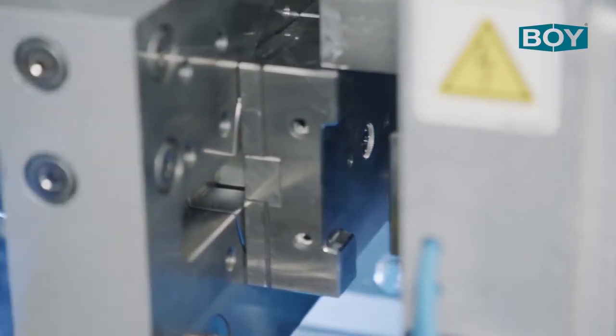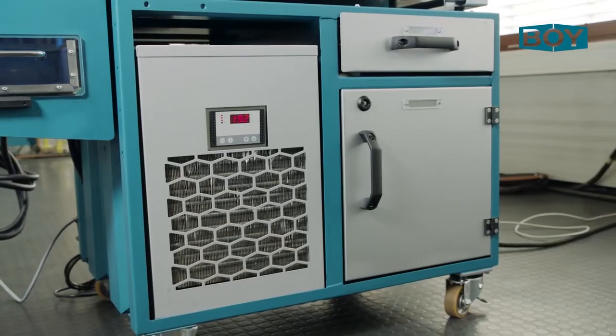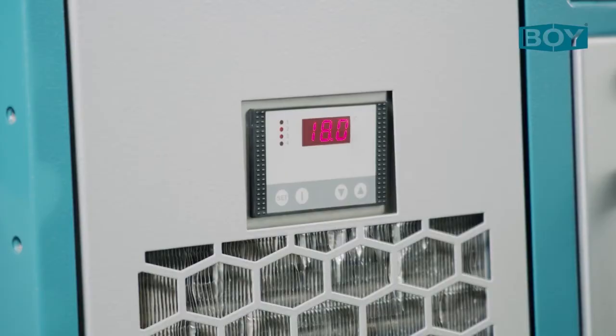The mould used is equipped with a micro hot runner system which has a special ring cooling system. The hot runner system extends into the cavity to ensure optimum gating even for micro parts.